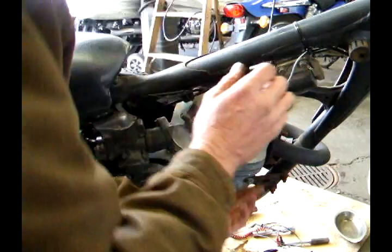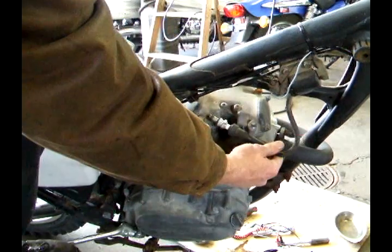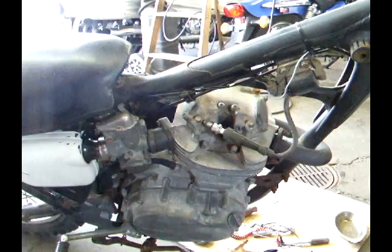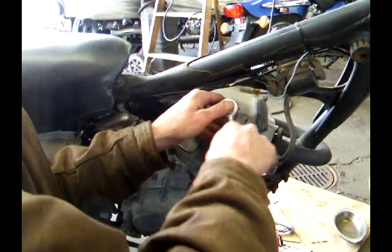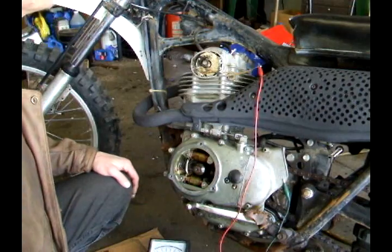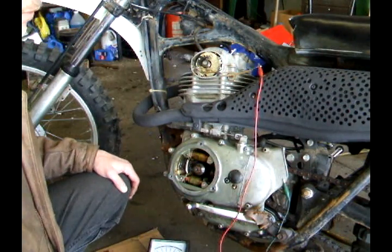Put the spark plug back in and make sure the ignition is turned on. Turn the engine over and look for a nice blue spark, so we know it will run. Put the spark plug back in the bike, hook it up again, and place the spark plug cap. That's how you set the points — put the covers on and fire this thing up.